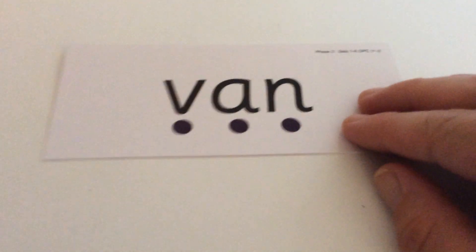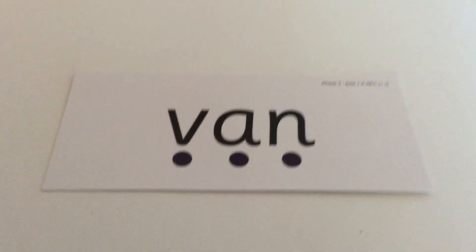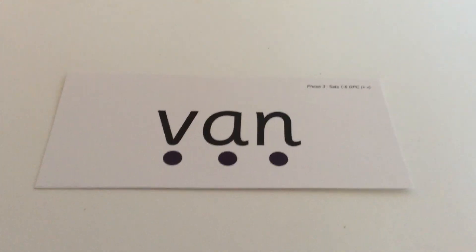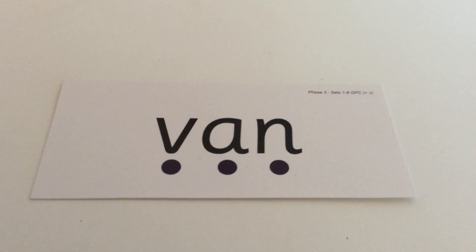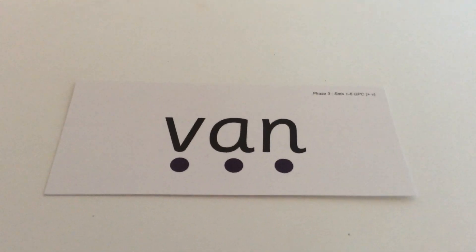Right, now I'm going to move on to our words. You need your phonic fingers. I am going to say the sounds — we'll do them together, we'll say each of the sounds we see. Then I'm going to leave a little bit of a gap for you to say the word, and then I'm going to do the sounds again and say the word so that you can check. So our first word is V-A-N. V-A-N. Van.